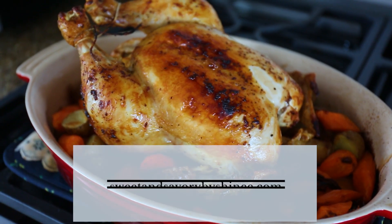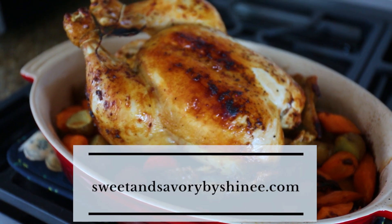Get the full recipe for this whole roast chicken on sweetandsavorybyshinee.com.